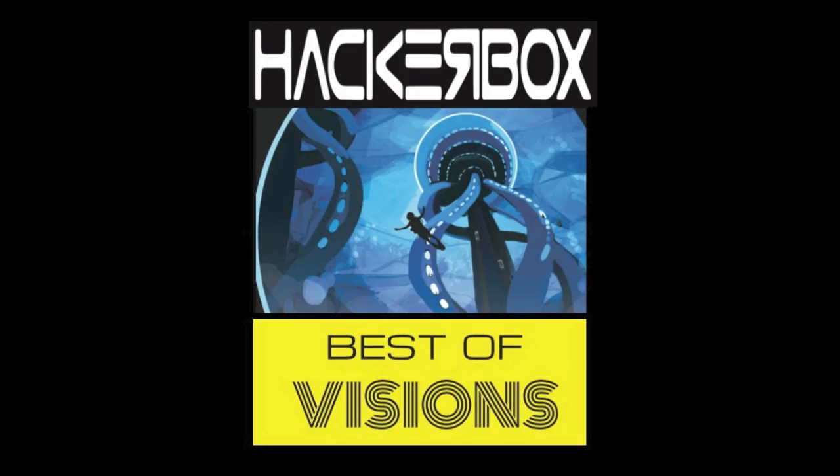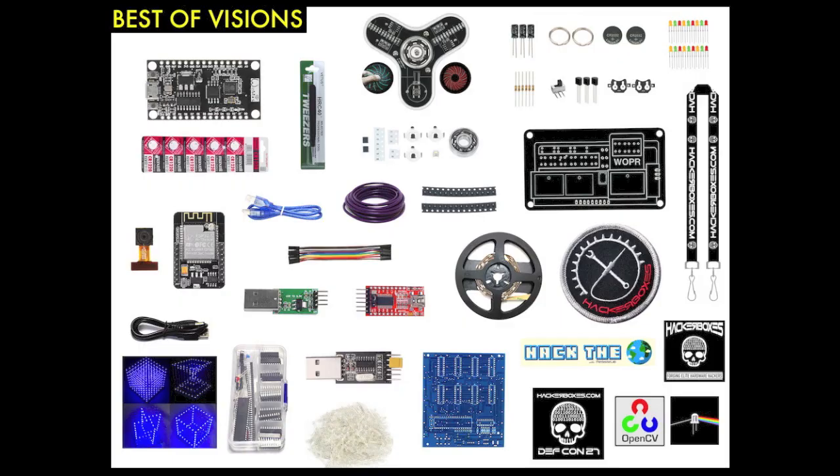The Best of Visions HackerBox includes the 8x8x8 animated LED cube kit, the ESP32-based webcam kit which supports streaming video over Wi-Fi and face-tracking computer vision algorithms, the exclusive WarGames Whopper badge kit, the Persistence of Vision LED spinner kit, a reel of 60 RGB LEDs with an ESP8266 Internet of Things controller, and an exclusive iron-on patch.